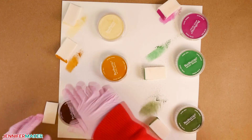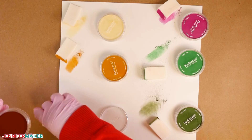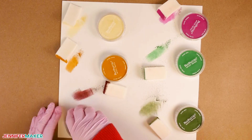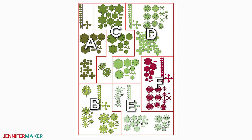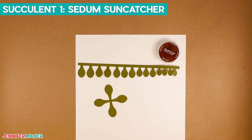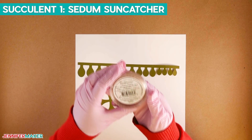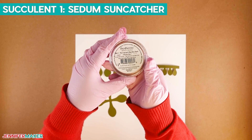Now that you're familiar with the pan pastels and Ranger inks and oxides, it's time for the fun part. Coloring your succulents is completely up to you, but I think it makes them look more realistic. Let's put together succulent number one, also known in nature as the Sedum Suncatcher. For this, you need your cut pieces for succulent one, a cosmetic sponge, and pan pastel in red extra dark. Wear your gloves to keep your hands clean, and use scrap paper to protect your work surface.